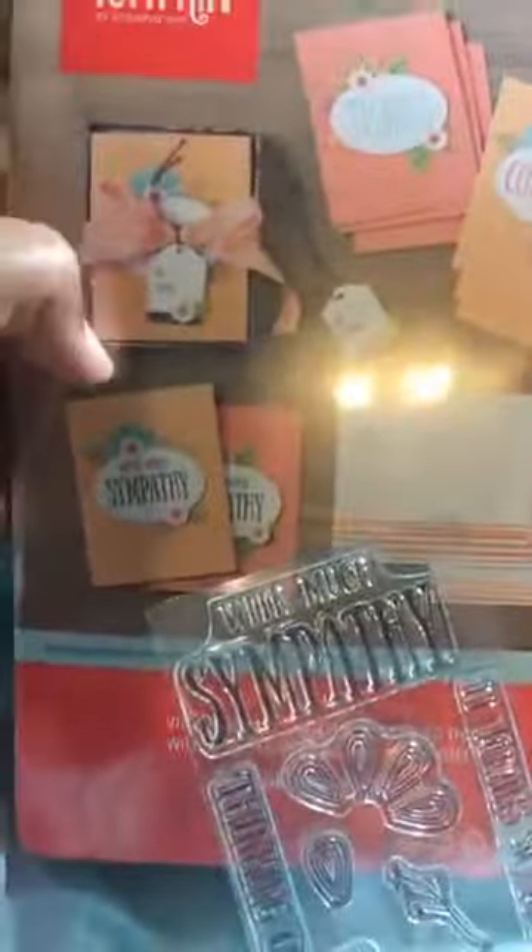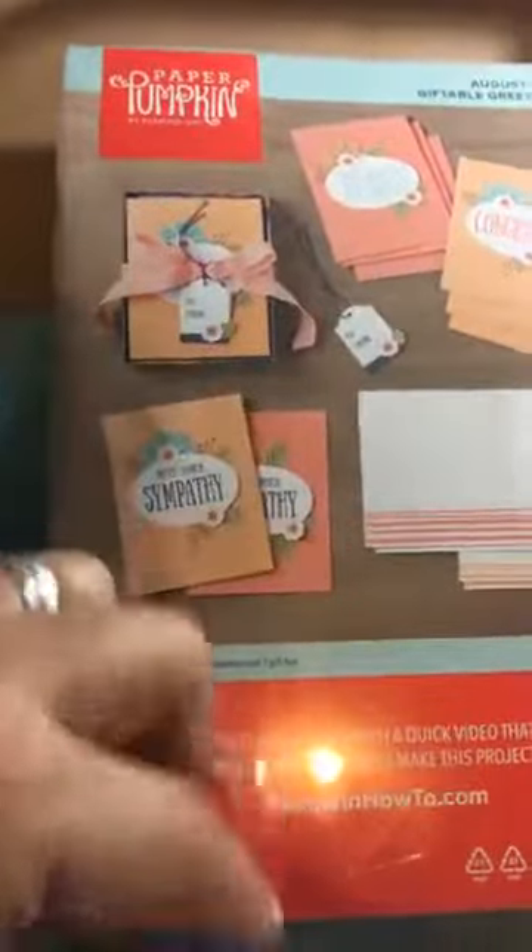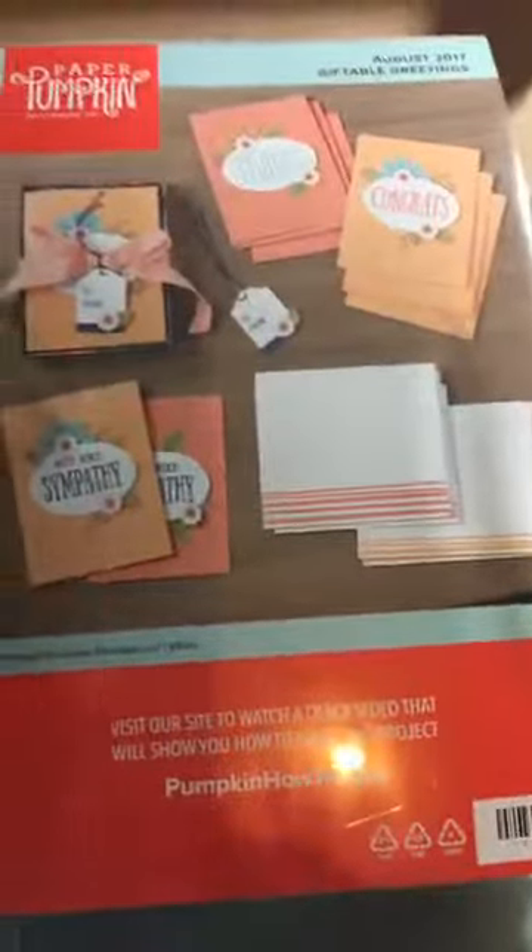This was this month's August kit — it's cute, it's Giftable Greetings. You can make the cards and put them in the little box it comes with, and give it to somebody. It would be perfect for grads, going off to college, or teachers — this would be a perfect teacher's gift.